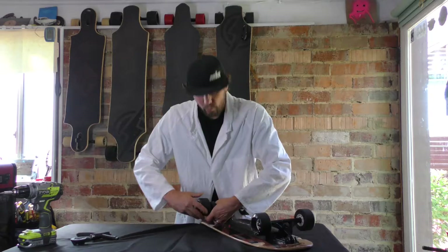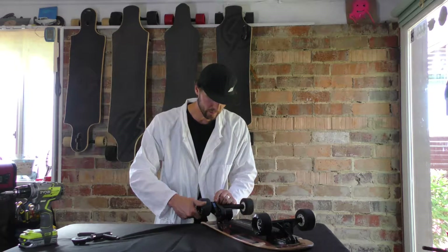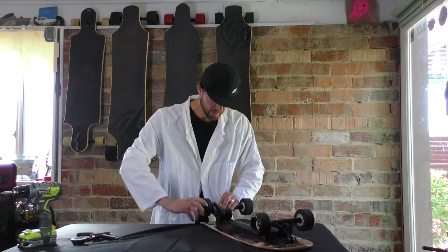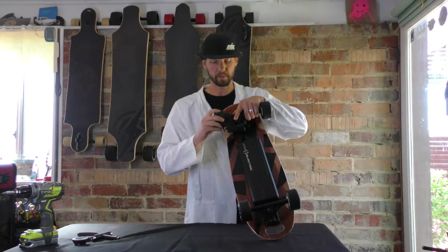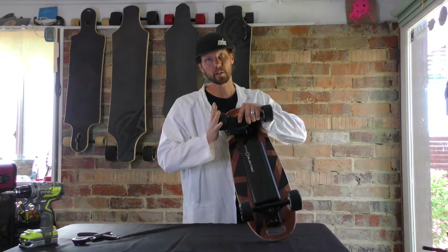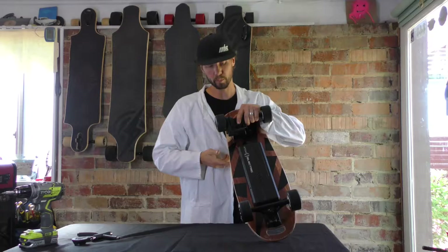So you just rotate real easily. You can see now the whole thing's on — just keep rotating, keep spinning, and pretty soon you're going to be all the way on. Now you've come all the way on — your wheel is all the way seated and your belt is on your wheel pulley.